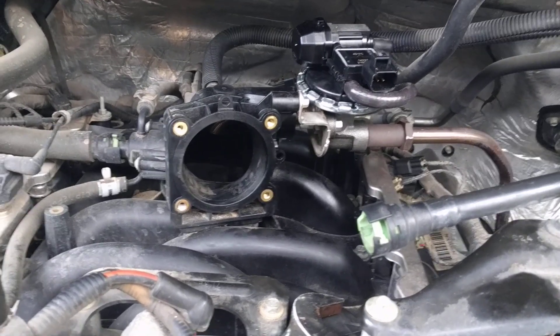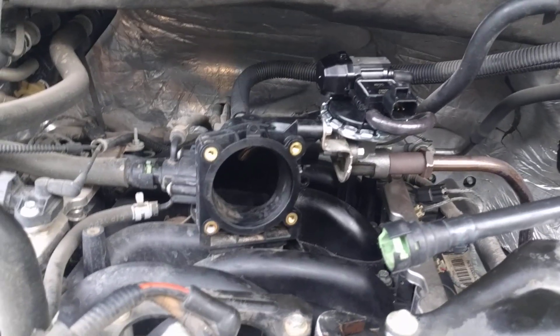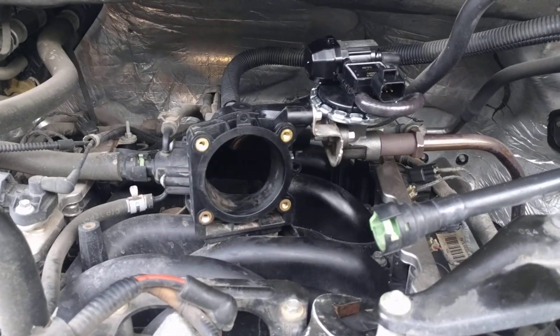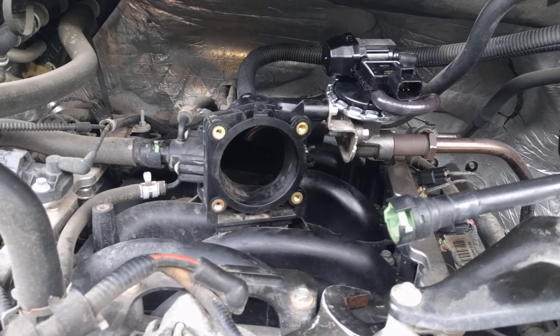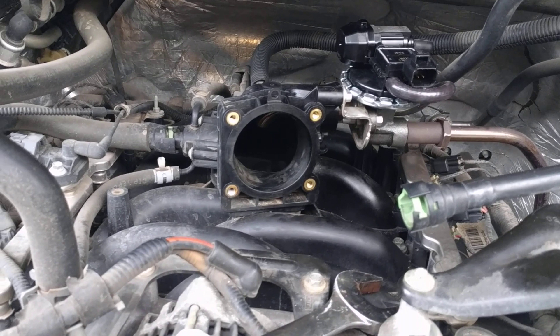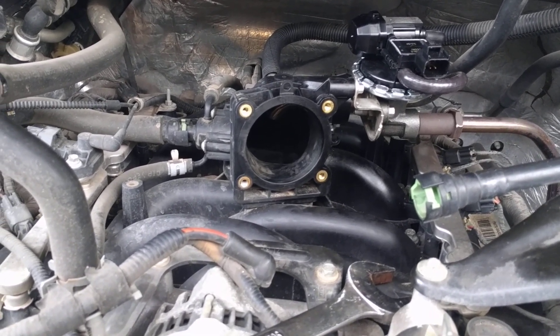I'm making this video — I just replaced an EGR valve on a 2008 Ford F-150, that's a 4.6 V8. I'm putting this video up because this is a little different than a lot of the other ones I looked at on YouTube when I was researching this.